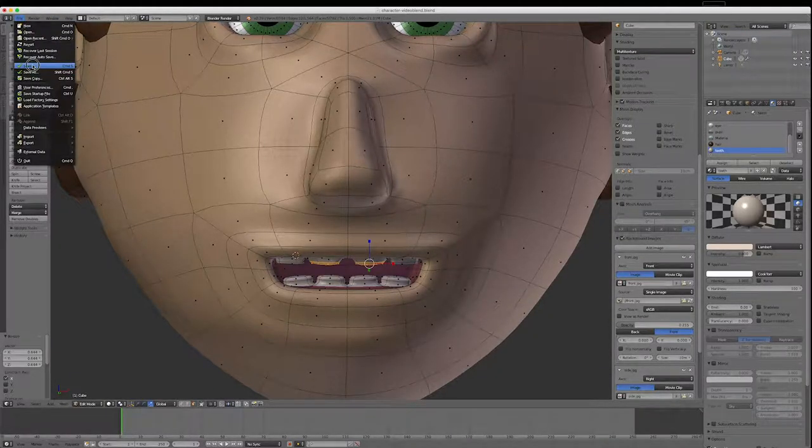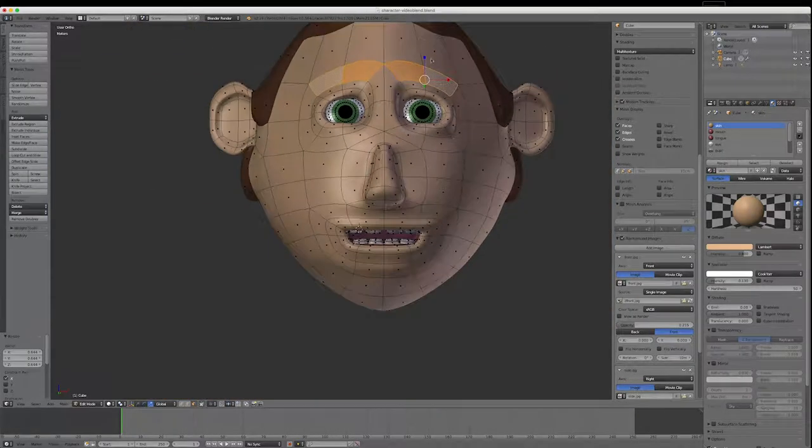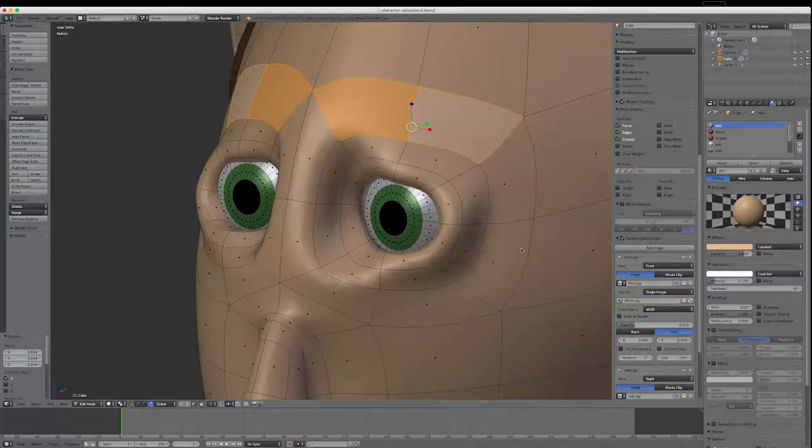Now I thought we'd put an eyebrow up here as well. I'll right-click on these two faces to make a very simple one, put it at 45 degrees to make it easy to see, go E and right-click, and give it a little scale.